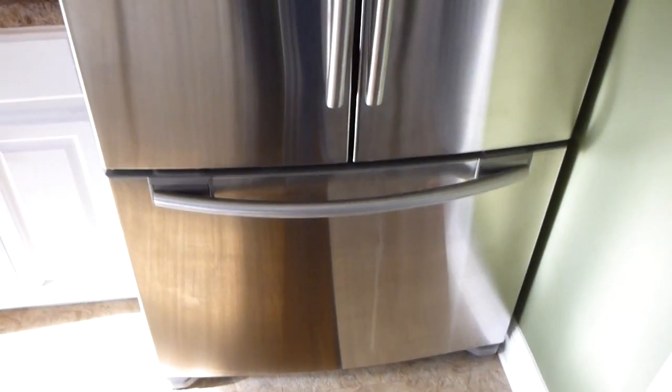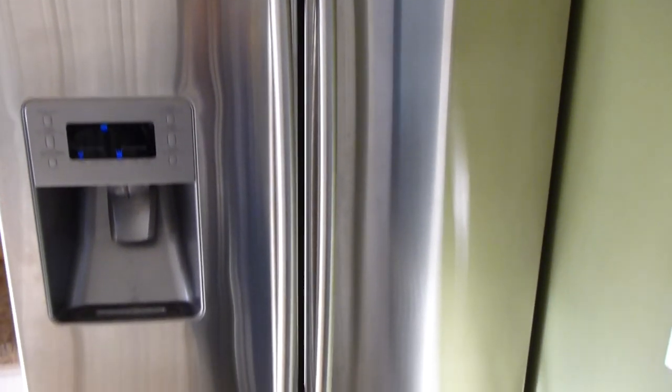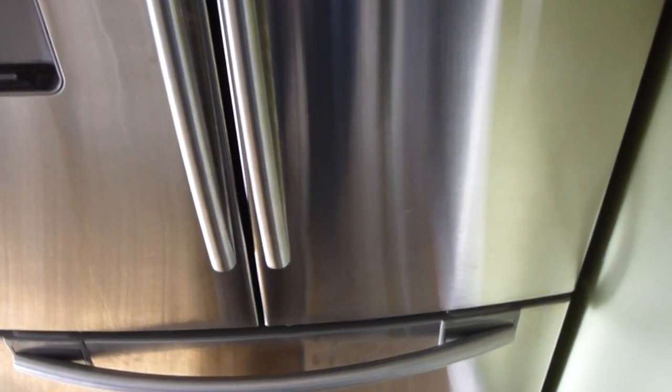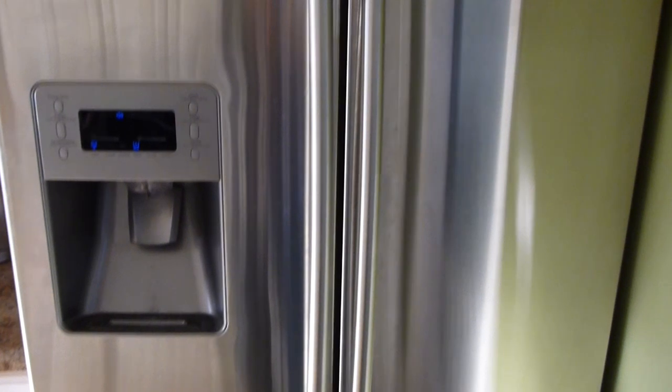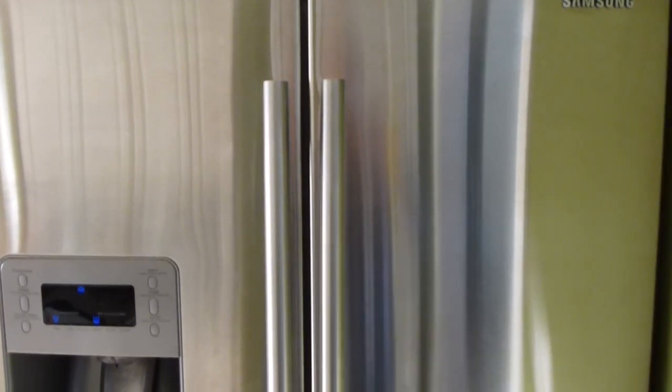This is an incredible freezer slash refrigerator combo. I can't say it enough. I've had it for about a year now and I do not regret my purchase one bit. If you're in the market for a new refrigerator slash freezer combo, definitely check this one out because of everything I mentioned — and primarily, the dual ice maker is a nice touch. So even if one of them died in the future, you've got backup. How cool is that? Thanks for tuning in, and feel free to check out my other videos on YouTube too. Have a good one.